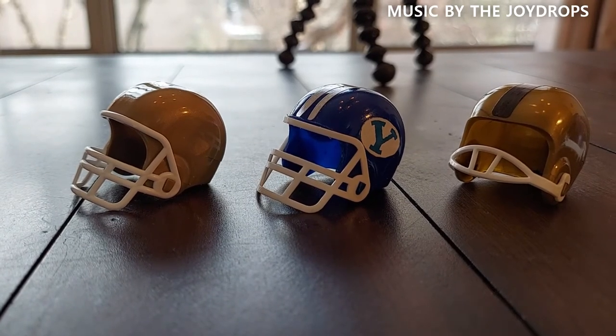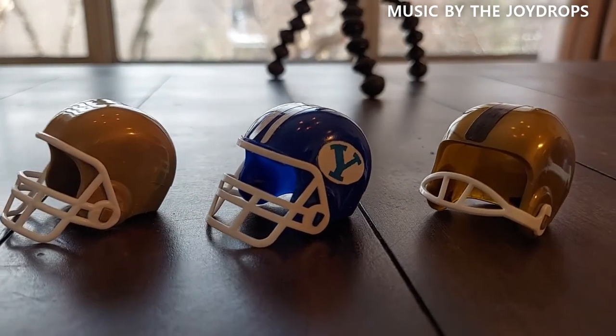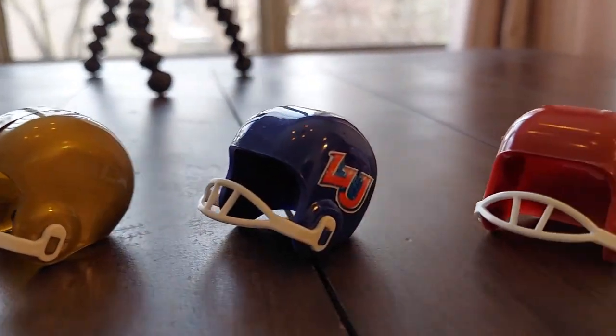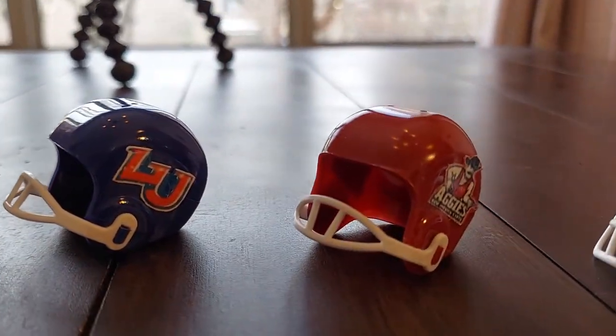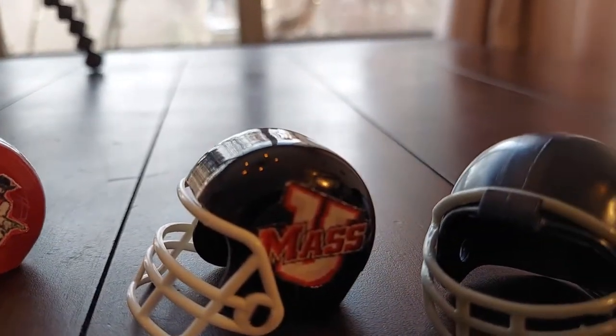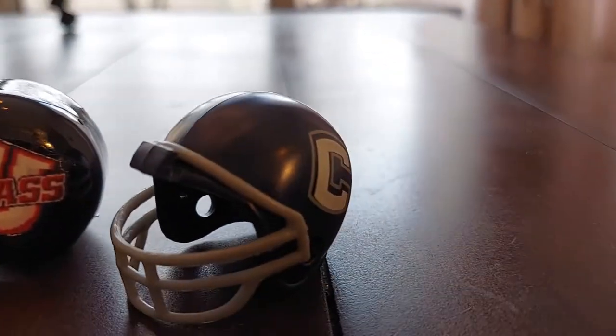Division One Independent Schools finished as follows: Notre Dame, BYU, Army, Liberty University, New Mexico State, University of Massachusetts, and UConn.